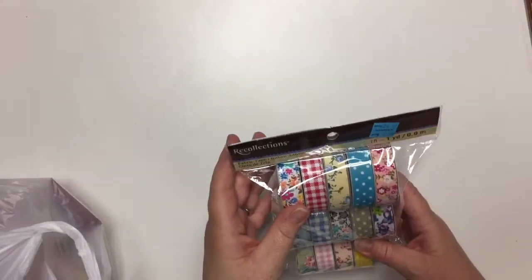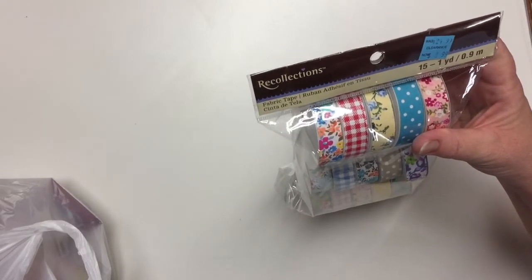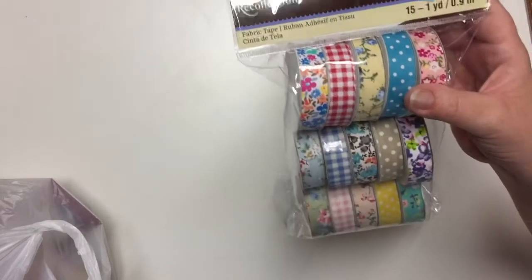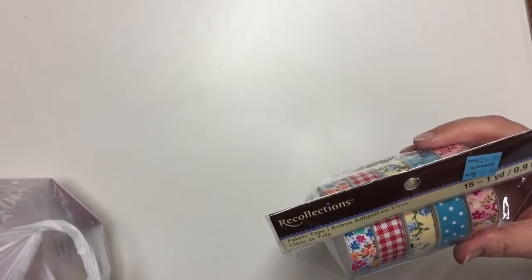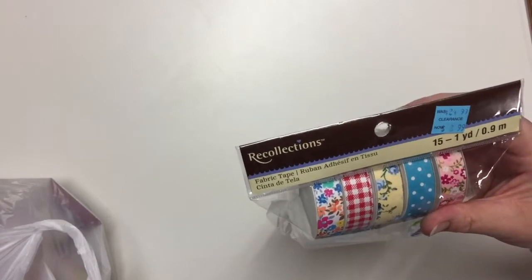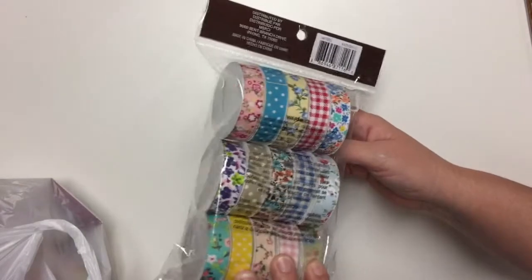This is another item that was in a clearance basket. It is 15 rolls, one yard each, of a fabric tape. The regular price for this is $24.99 and this was on clearance for $8.99. So I have 15 rolls — that means they're less than a dollar a piece.